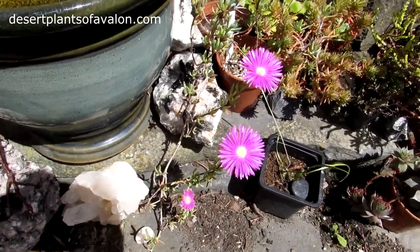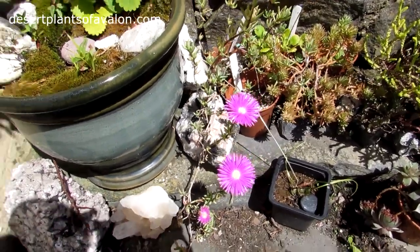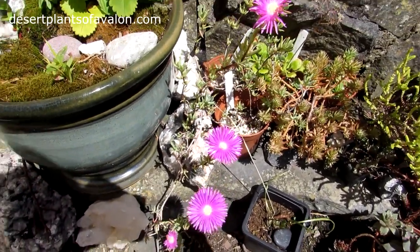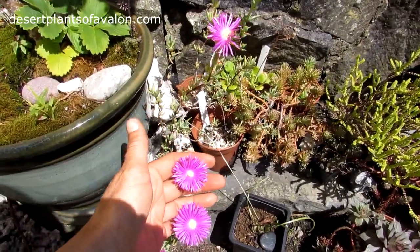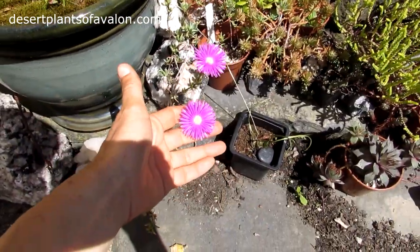I want to send you loads of love and heaps of happiness. Sorry for my shadow by the way — the sun is in this direction! Tons and tons of flower power as always from Ireland. Until the next video, guys, bye bye!